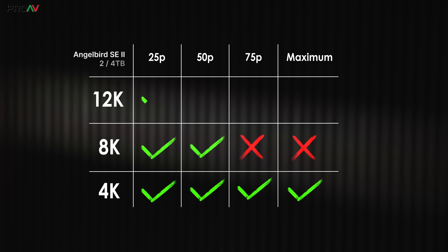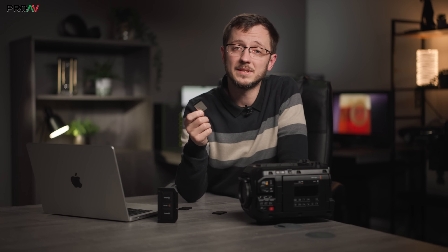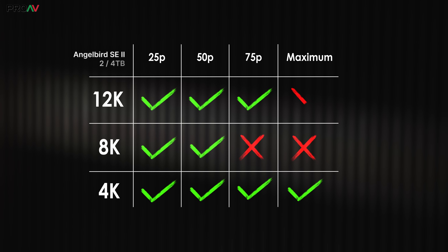In 12K, we managed 25p and 50p without issue, and then 75p actually gets a tick here as well, even though we didn't get a tick in 8K which has half the data rate — very strange. 12K 100fps is a data rate of 4GB/s, way above what the card can handle, and it did drop frames. But it lasted for 3 minutes and 50 seconds, which isn't that bad for 100fps slow motion — if you turn that back into 25p, that's 11 minutes of footage.